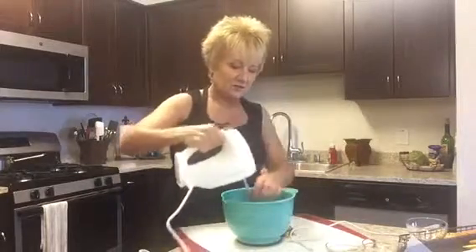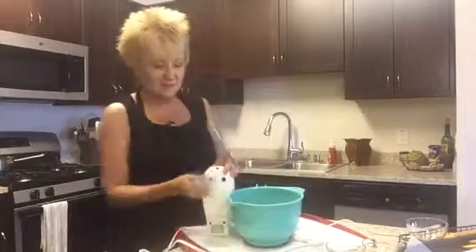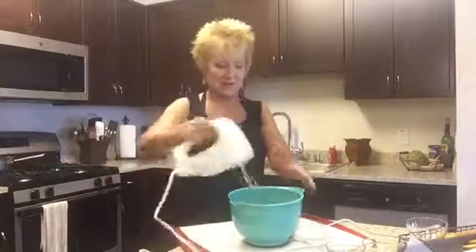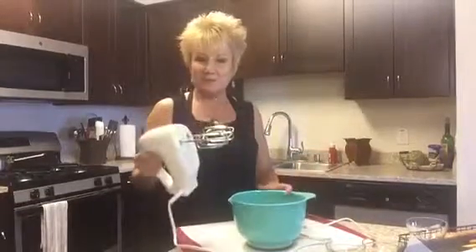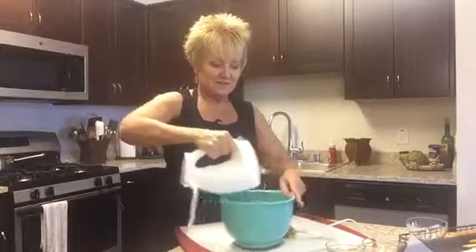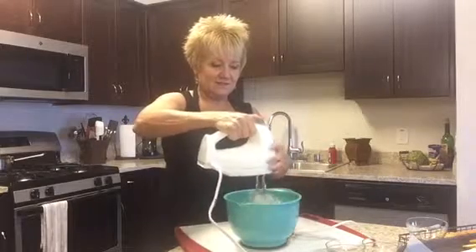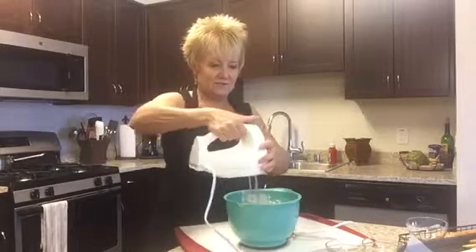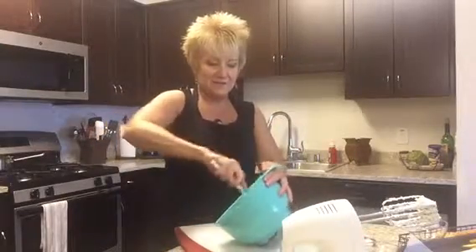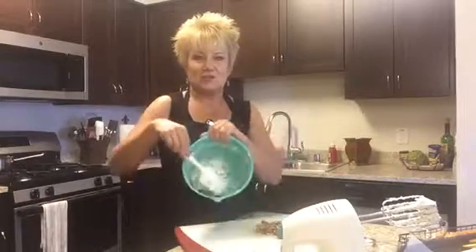I'm going to take my hand mixer here. This is the magic of doing it live, right? Let's try this again. I'm going to take my hand mixer and mix it all together here, just like that. Let that stuff get off there, and I have a delicious cranberry blue cheese mixture here.